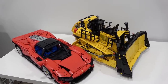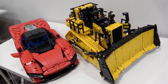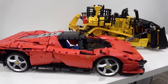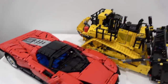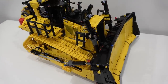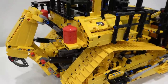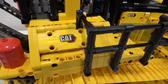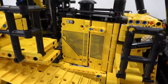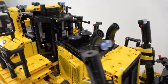First thing we should talk about is the size of this model — it is absolutely massive. Look at the width of it. Here it is compared to the Lego Technic Ferrari Daytona SP3 — you can see it's substantially taller and wider. It's the classic color combination for Caterpillar: black and yellow. It's got lots of Cat sticker pieces — there's one just behind the cab, right in front of the engine covering, and one on the front as well.